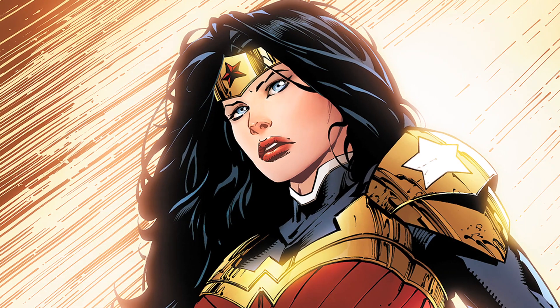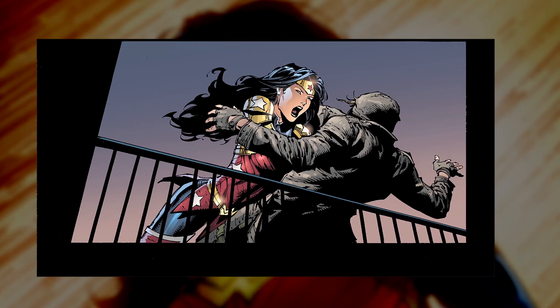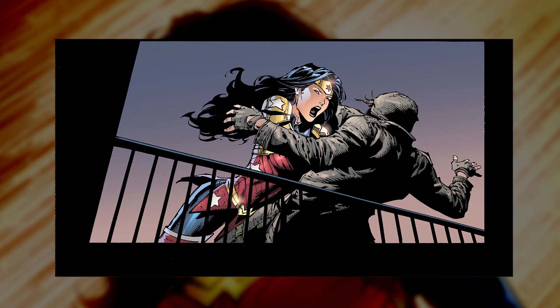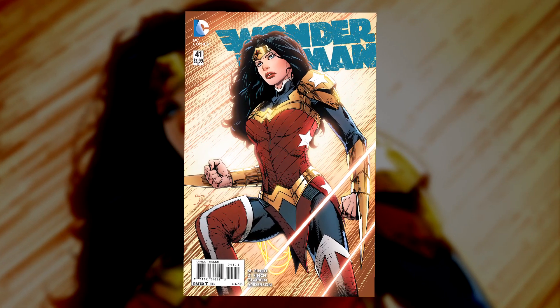Artist David Finch updated Wonder Woman's outerwear to give her a badass armored look with extra protection for intense battles. The new costume debuted in Wonder Woman number 41, and David is here to talk us through his incredible art.